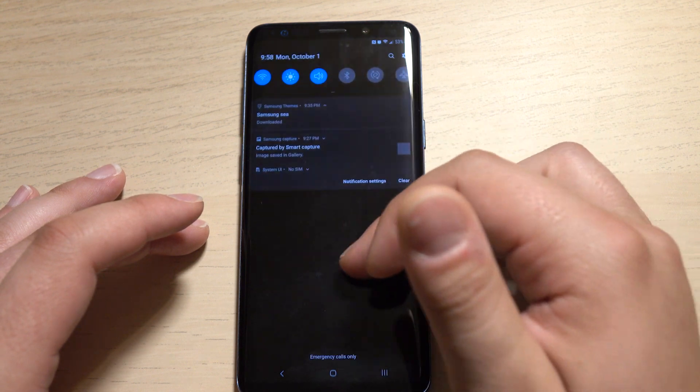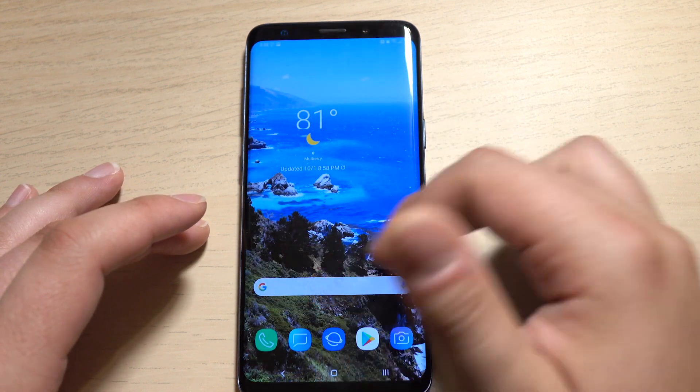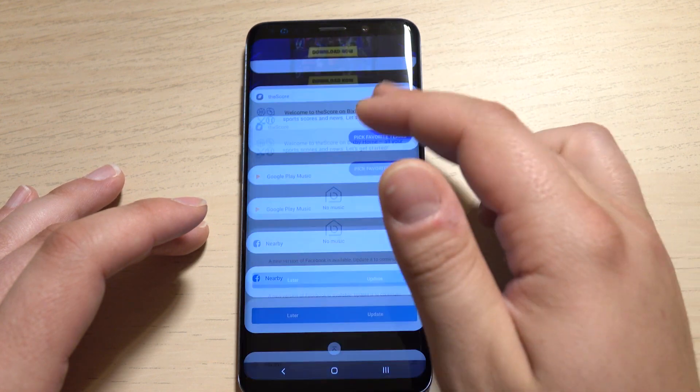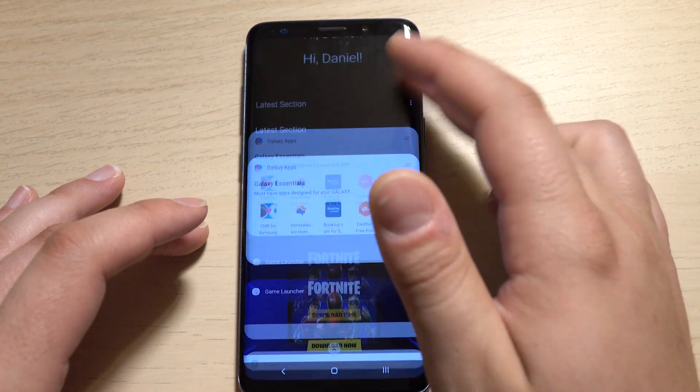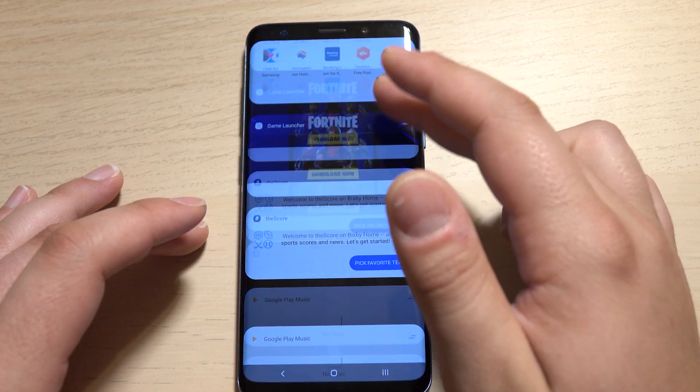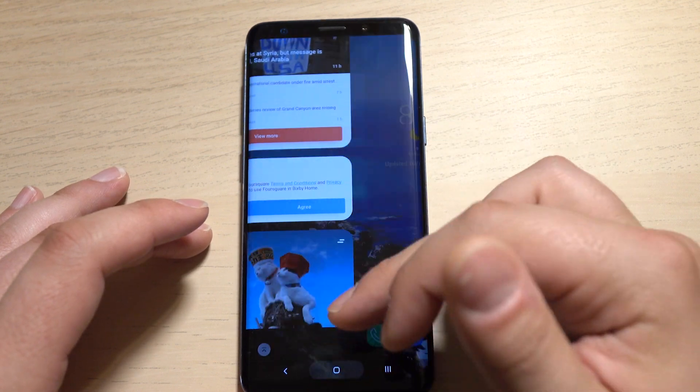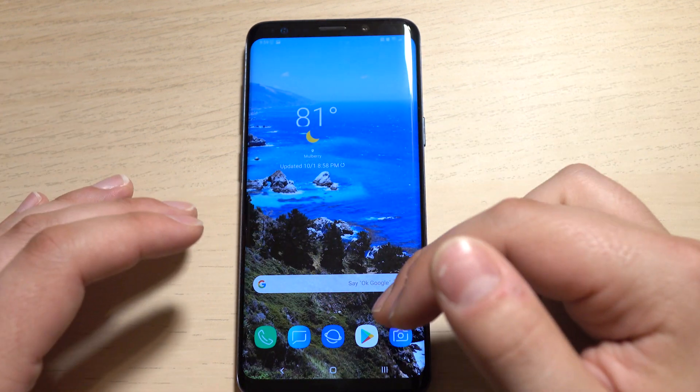Your brightness is down there on the bottom. Bixby is off to the left here — it does have that new rounded UI. It does seem to be a little bit smoother even in the beta builds than it was on the Note 9. But again, it's Bixby and smoothness is relative, so take it with a grain of salt. I think most of us probably just end up turning off Bixby.